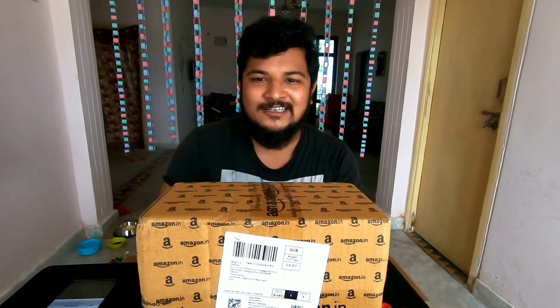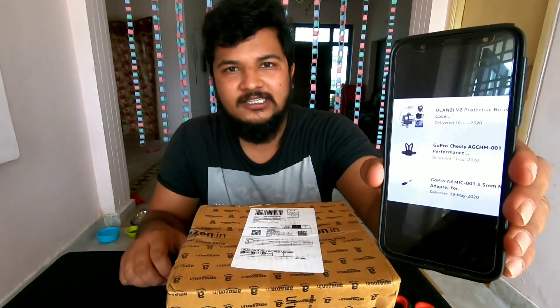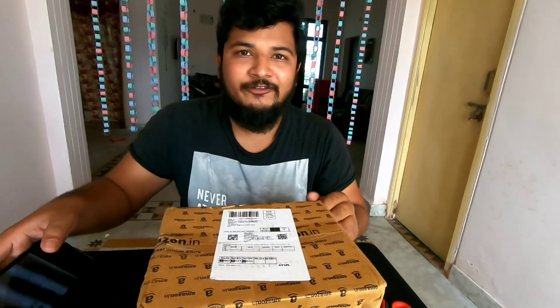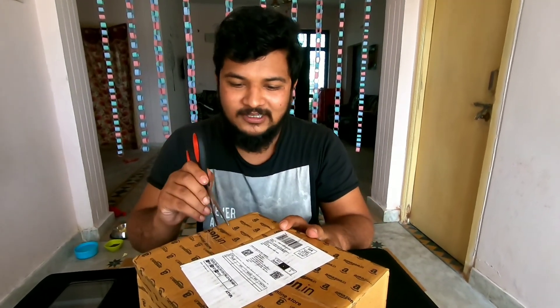This is a new unboxing video. I'll show you what I did for my new video — the price, what I'm using for delivery. Please check out the unboxing video. I'm going to put the camera on.